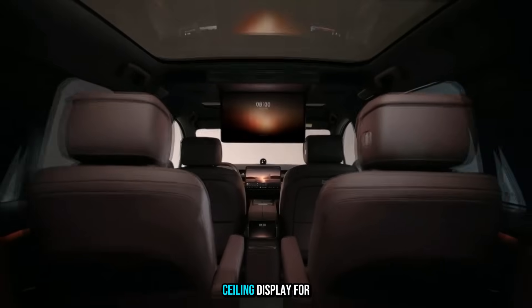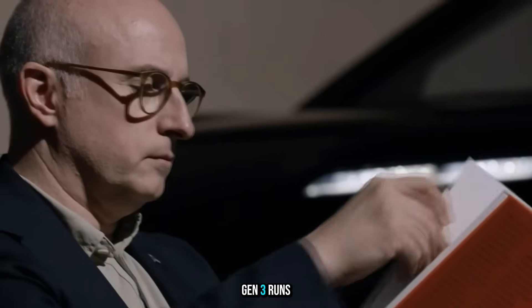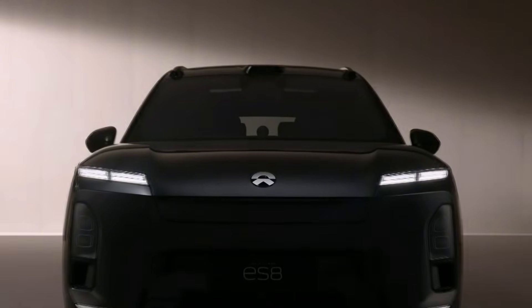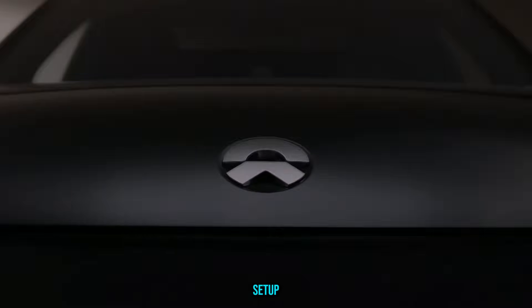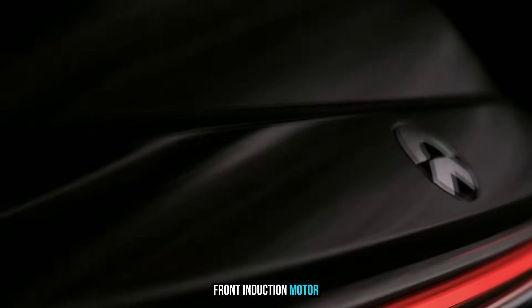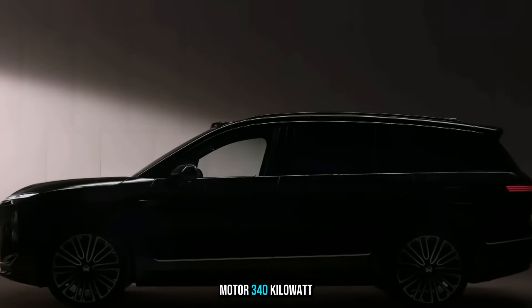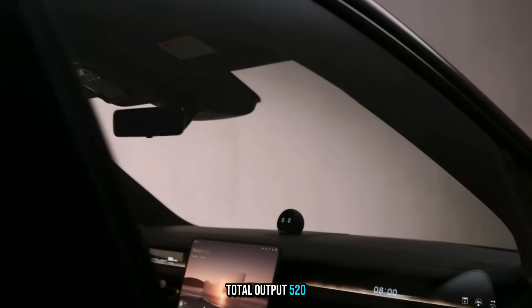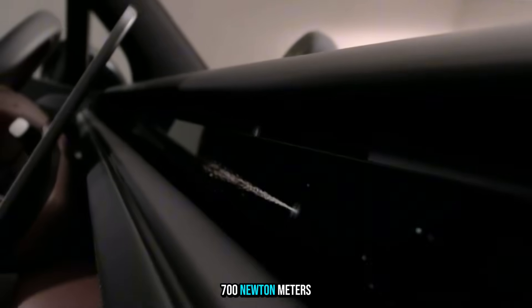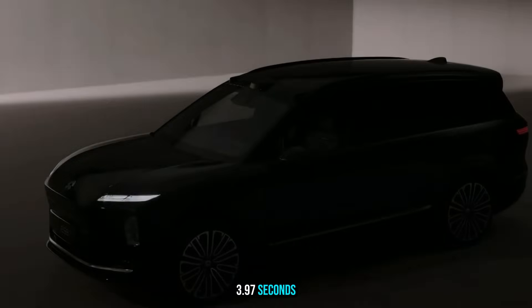There's also a 21.4-inch 3K ceiling display for rear passengers. The ES8 Gen 3 runs on a 900-volt electrical architecture, sharing tech with NIO's ET9. It has a dual-motor AWD setup: a front induction motor at 180kW / 300Nm, and a rear permanent magnet motor at 340kW / 400Nm. Total output is 520kW and 700Nm of torque, doing 0–100 km/h in 3.97 seconds.